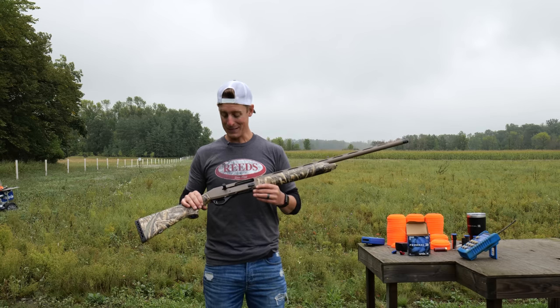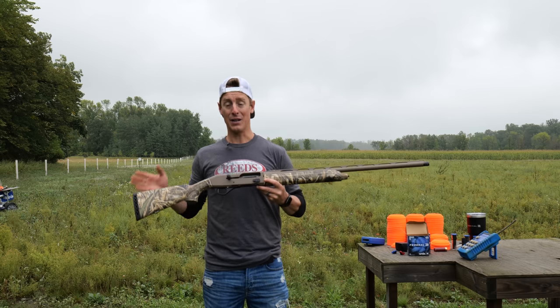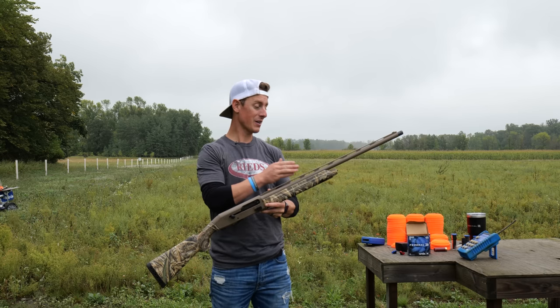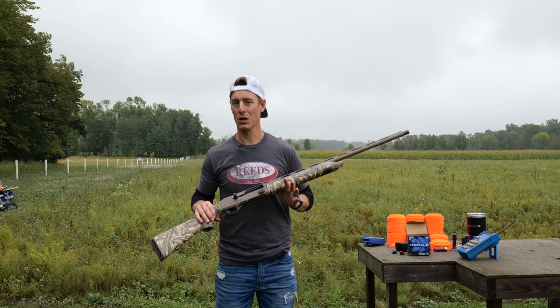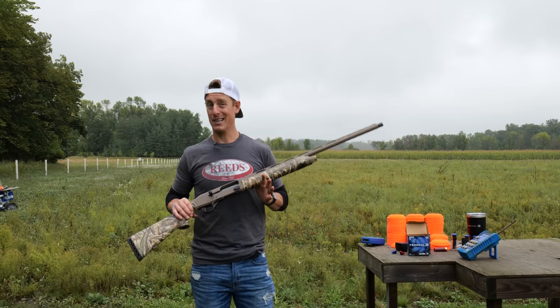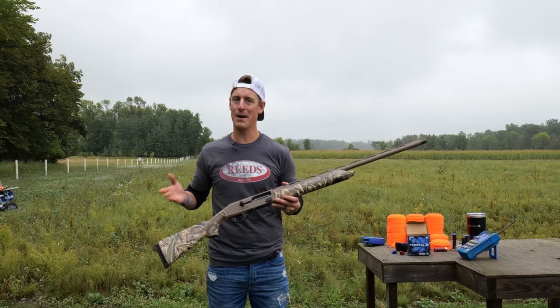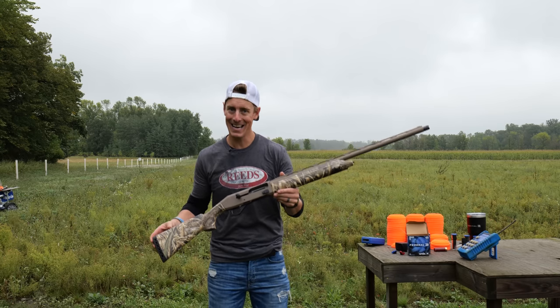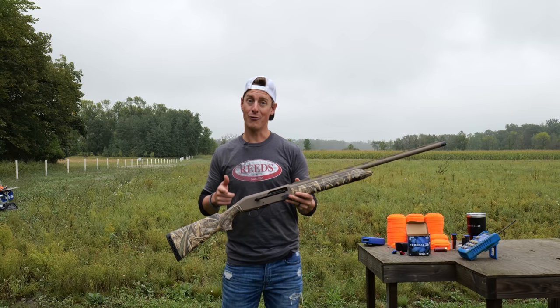If it cycles reliably, my biggest gripe is actually the trigger. Otherwise, for the money, you've got a 3½-inch gun with Cerakote that at this price point is pretty hard to beat. If you're willing to spend $100 to $150 more, there are probably better options with lighter recoil and more reliability. But this might fit the bill for you. I'm not here to talk you in or out of guns — I just want to lay them out as clearly as I can.